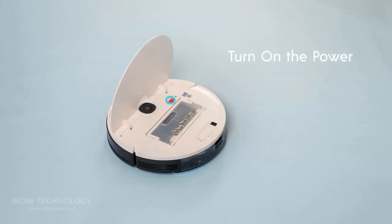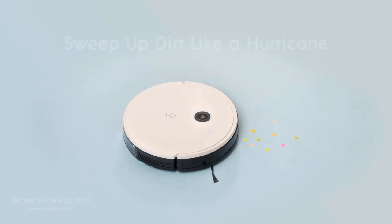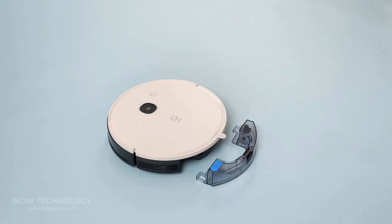Now press the power on button to start using the robot vacuum. You can connect the vacuum to the EDI app to experience more smart features. Now you can start cleaning.